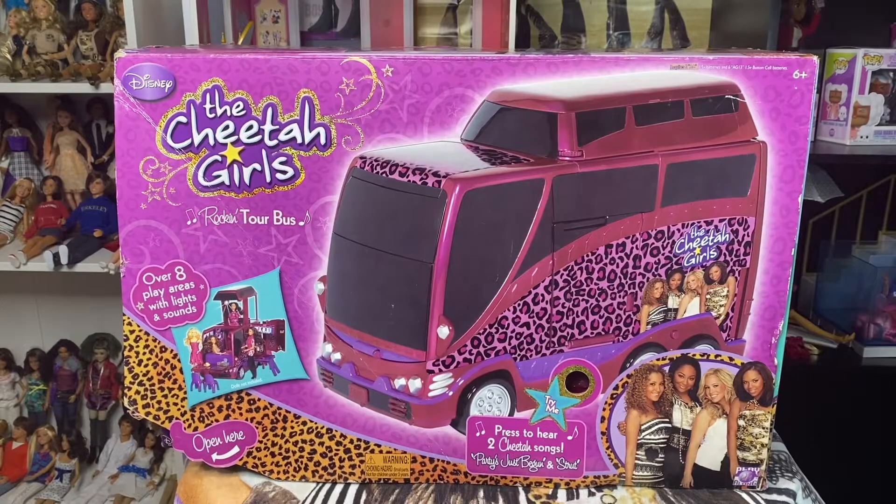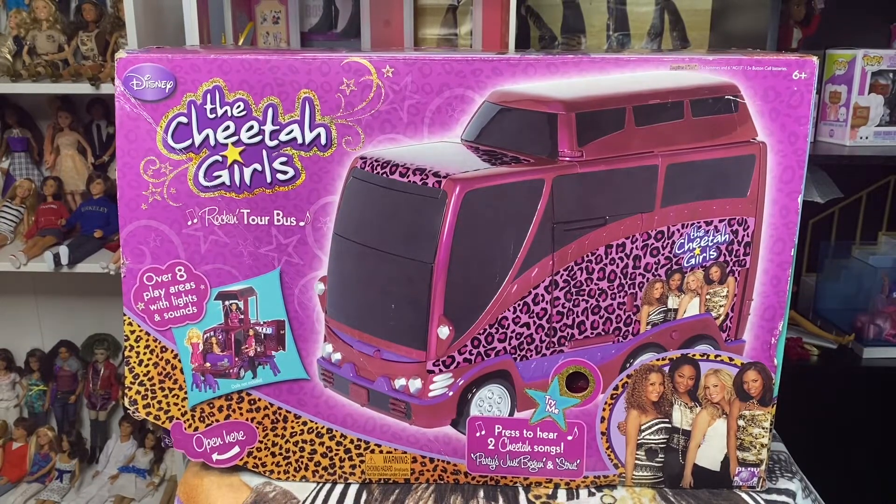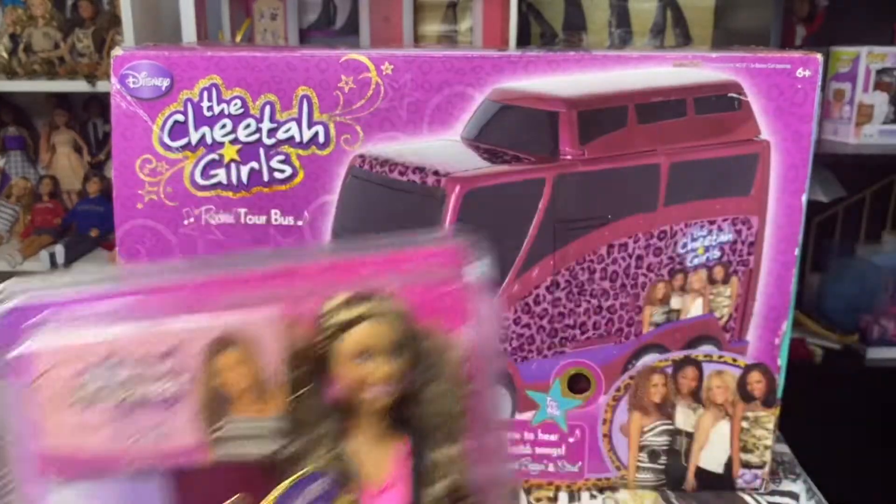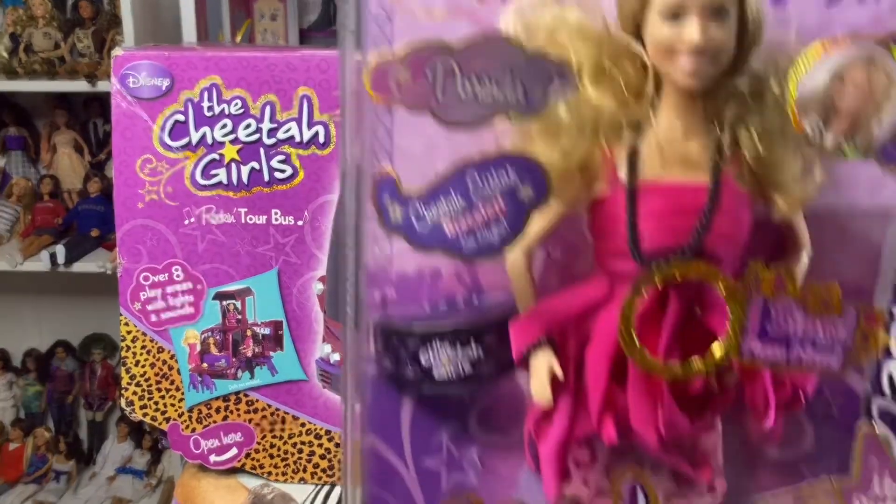Hi everybody, welcome back to my channel and this is part two. If you checked out my previous video, I gave you guys a haul of my Cheetah Girls stuff. And now we're going to be taking a look at everything, so we're going to be unboxing the two of us. And I got some of the Cheetah Girls stuff down here to unbox.